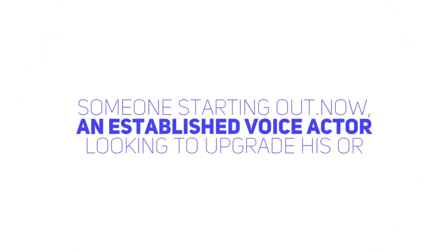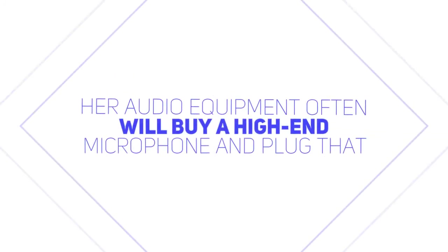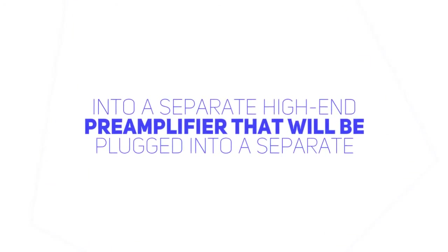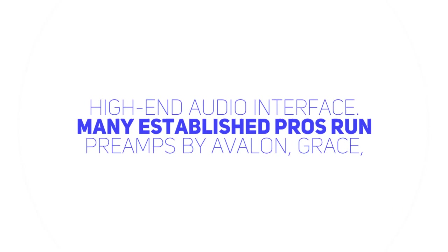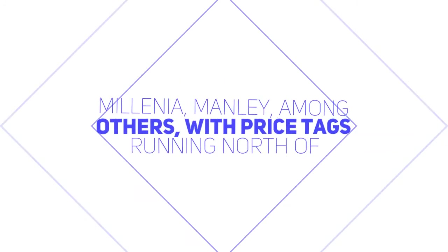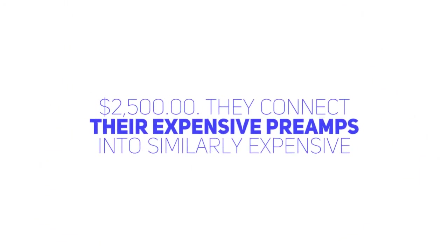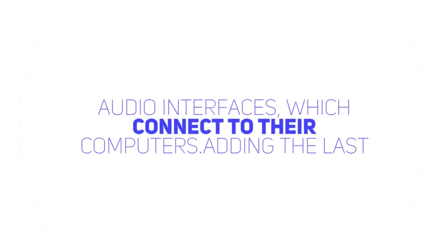Now an established voice actor looking to upgrade his or her audio equipment will often buy a high-end microphone and plug that into a separate high-end preamplifier that will be plugged into a separate high-end audio interface. Many established pros run preamps by Avalon, Grace, Millennium, Manley, among others, with price tags running north of $2,500. They connect their expensive preamps into similarly expensive audio interfaces which connect to their computers.